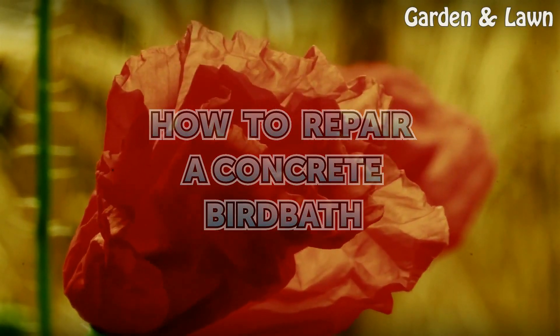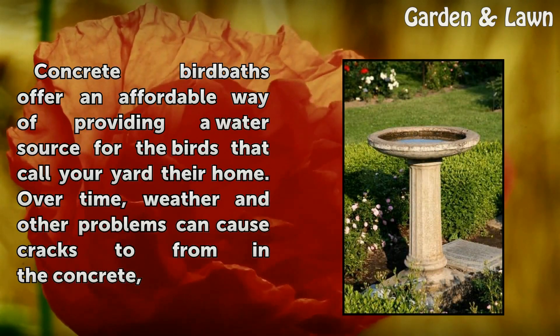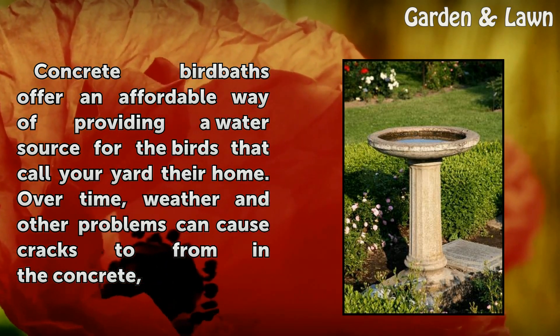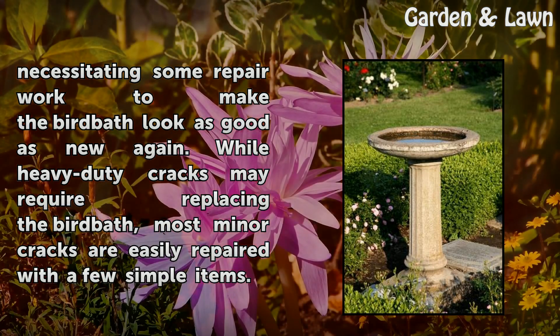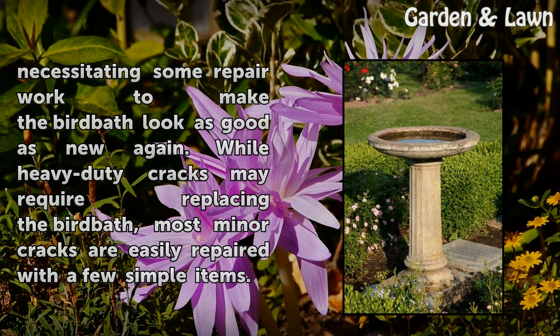How to Repair a Concrete Bird Bath. Concrete bird baths offer an affordable way of providing a water source for the birds that call your yard their home. Over time, weather and other problems can cause cracks to form in the concrete, necessitating some repair work to make the bird bath look as good as new again. While heavy-duty cracks may require replacing the bird bath, most minor cracks are easily repaired with a few simple items.